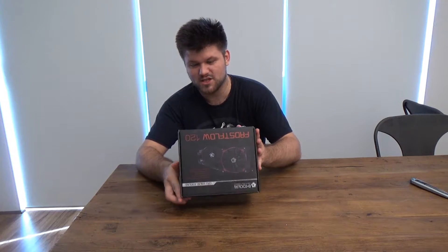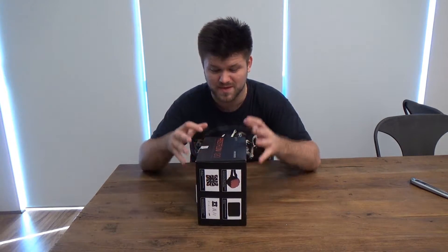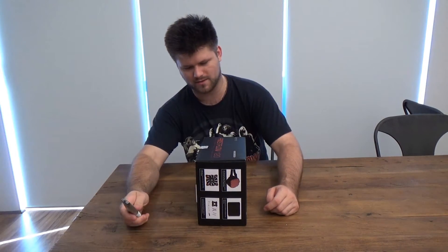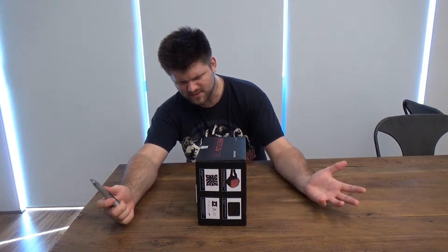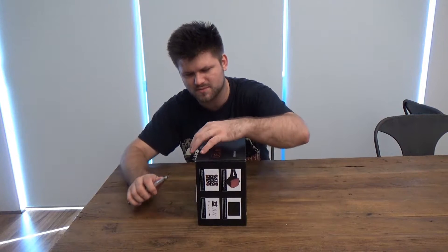There is a point to getting air coolers, because liquid coolers can be so expensive. But because this is so cheap — priced in the range of an air cooler — it has the potential of being a water cooling performer. So let's have a look at this, because I haven't found anything like this before.